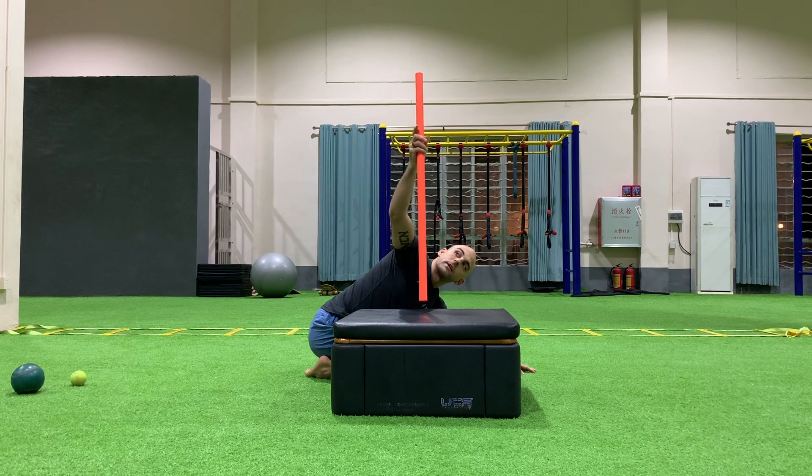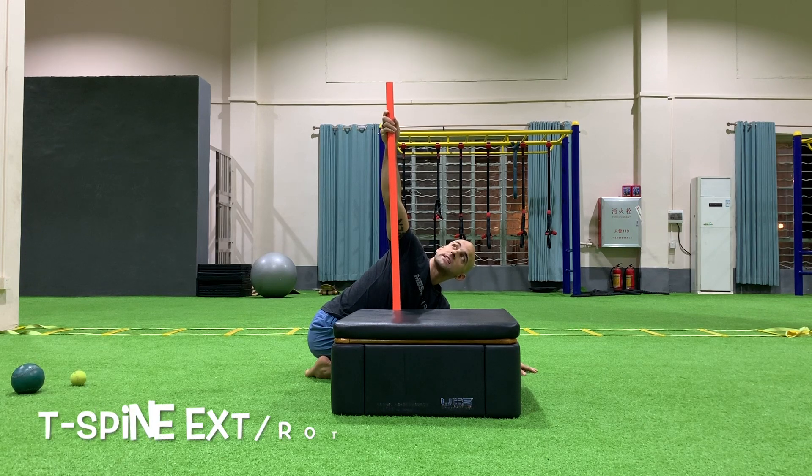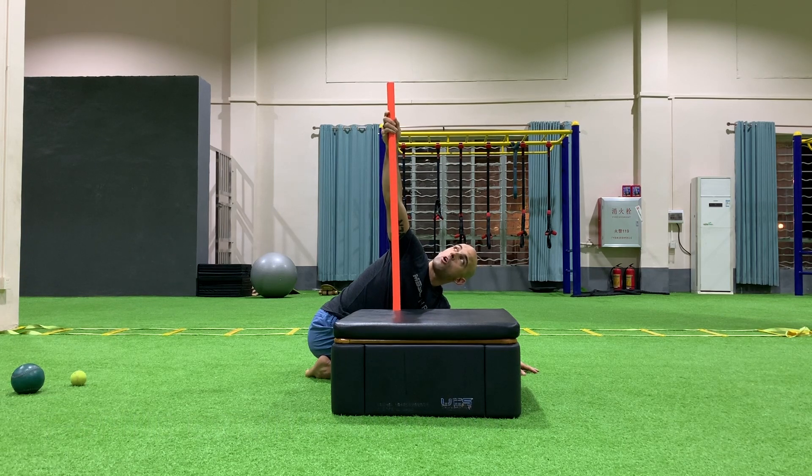With the dowel I'm going to hold it as close as possible and reach up as high as I can. Notice how I extend my T-Spine and I rotate — I'm looking up. I want to make sure that all the spine is trying to rotate up from my head to the middle of my back. I should feel a nice stretch going on in the middle of my shoulder blades.